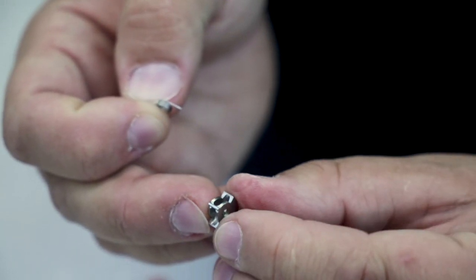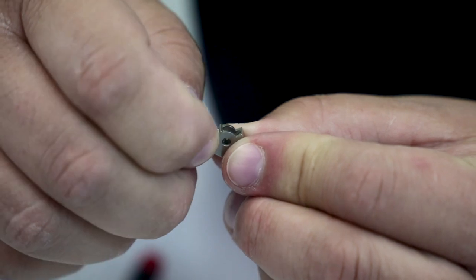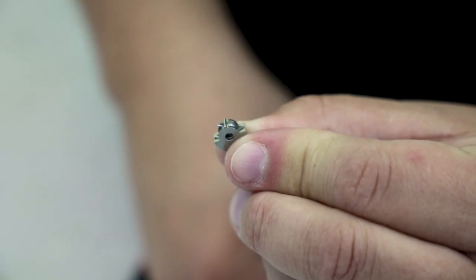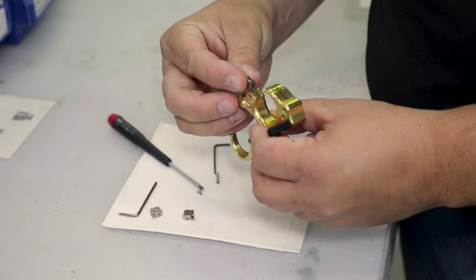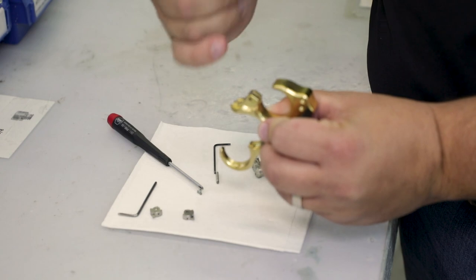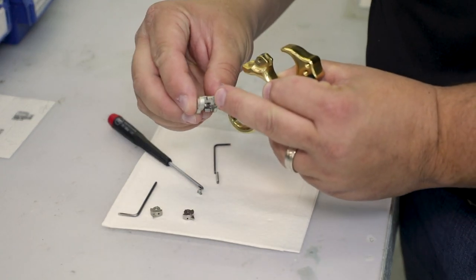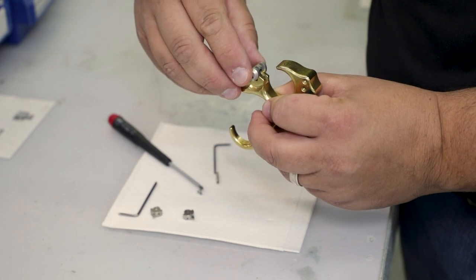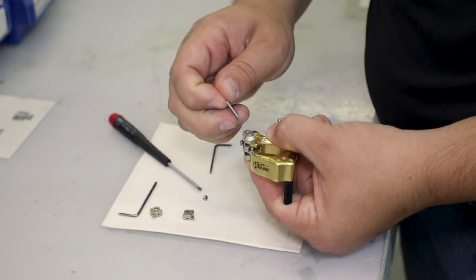We're going to flip our release 180 degrees and reinsert the spring. Now that I have it in place, I'm going to reinsert my speed dial sear with the top of the spring pointing upward, and then it's going to fall in place on the notch here on the head of my release. I'm going to set it back on top and then reinsert my dowel.